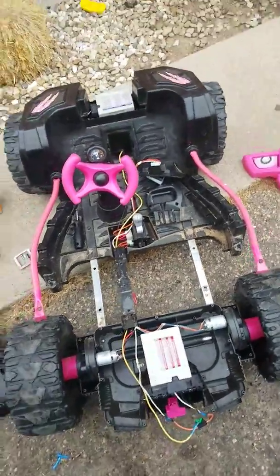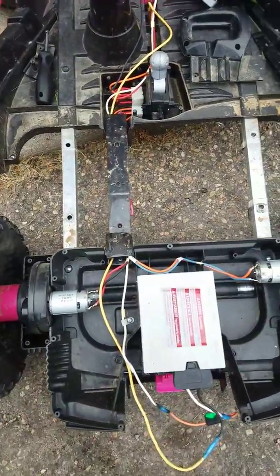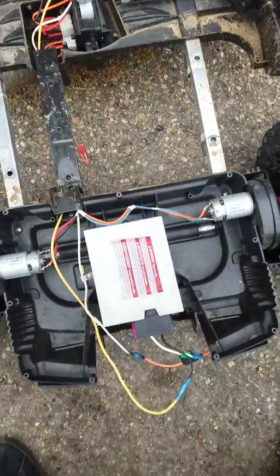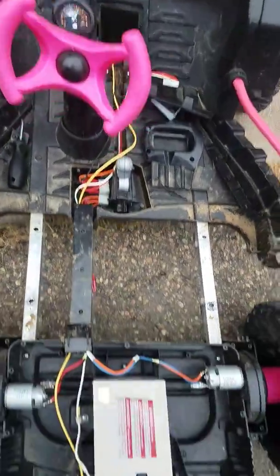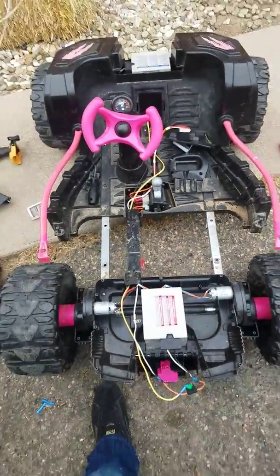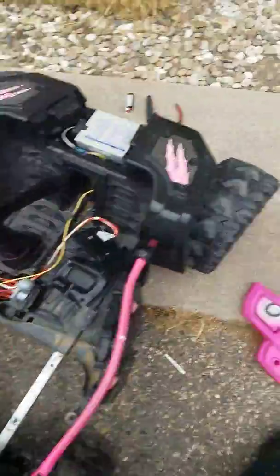This is how I turned a 12-volt Power Wheels to 24-volt by going from one battery to two batteries. I pretty much had to disassemble the whole thing.